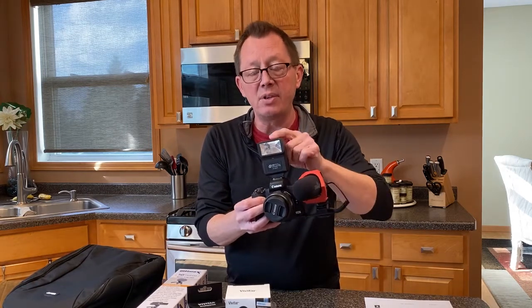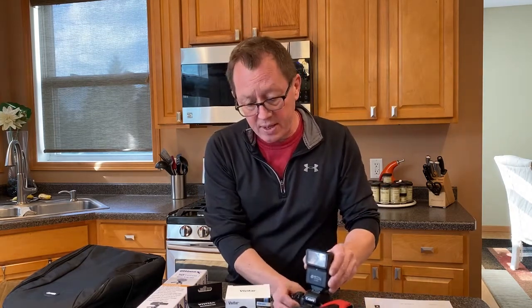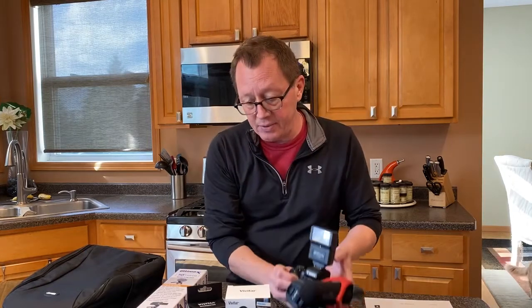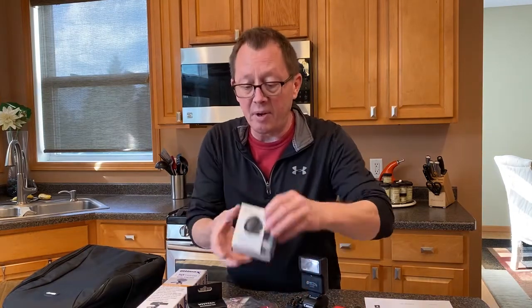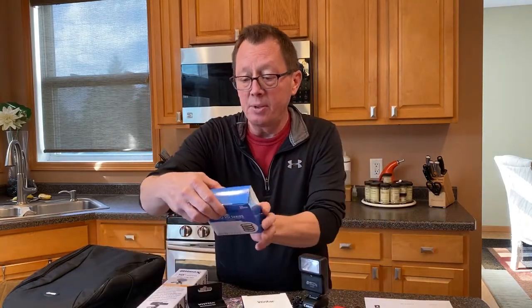Got a shotgun microphone, obviously I got the flash along with it, the regular 15 by 45 millimeter lens, as well as a couple of other lenses. I got a telephoto and a wide angle lens, all as part of this bundle.